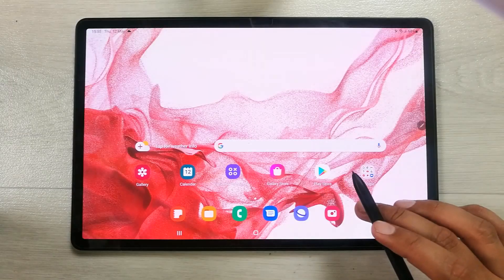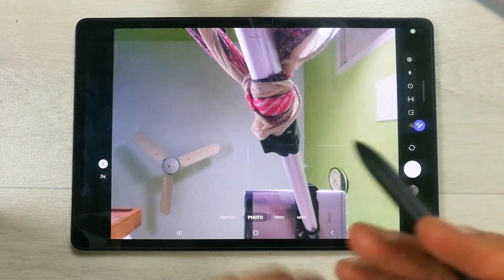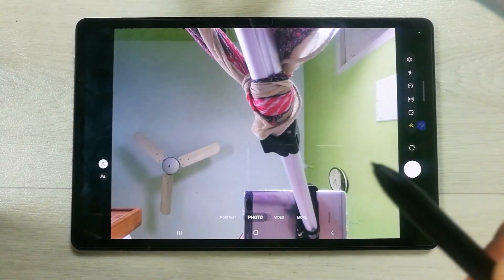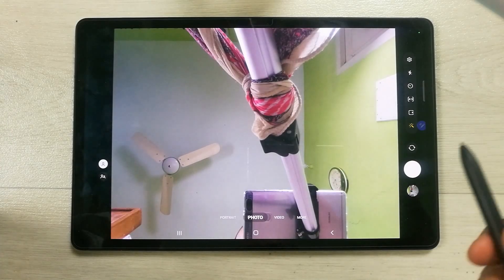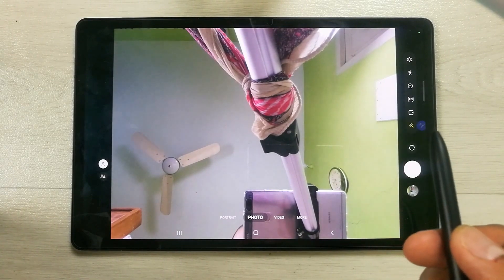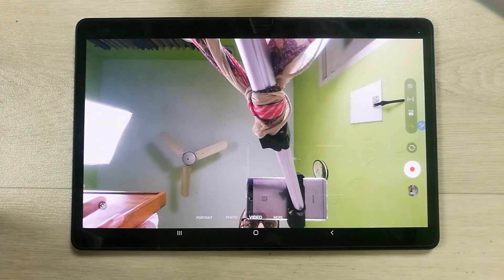The next Air Action is related to the camera. Turn on the camera, then press the pen button once to take a picture. Press and hold and move to one side to switch to video mode — you can see it has now changed to video mode.